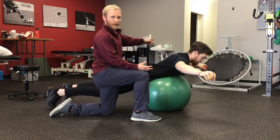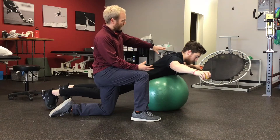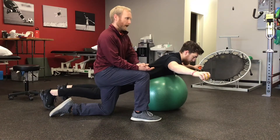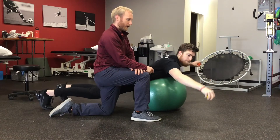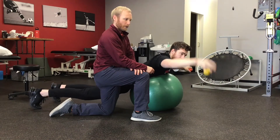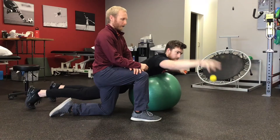Austin still has his left arm out to the side for stability and to engage the left side of the shoulder blade as well. The motion here is he's going to be throwing the ball up in the air and then bringing his hand down to catch it — just on the right side. The goal is to try to get the ball to float for as long as possible, throwing it up and catching it as close to the ground as possible.